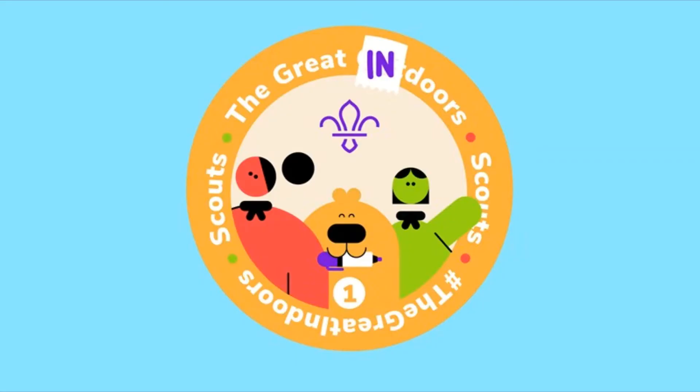This week I've got something really exciting to share with you. The UK Scout movement has created a brand new badge specifically for this time in lockdown. It's called the Great Indoors Badge and it looks like this. There are nine different things you need to do if you want to earn the badge. We'll do four activities this week and the rest next week. If you don't want to earn the badge, these activities are still great to do just for fun.